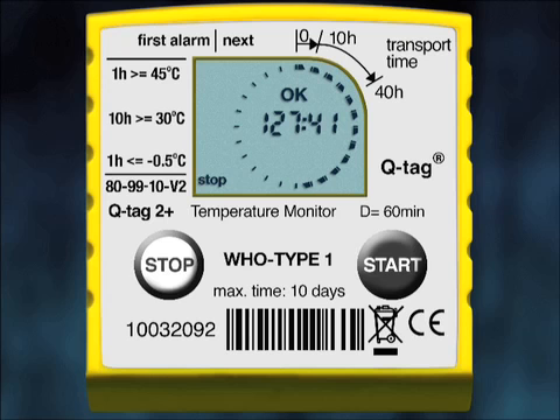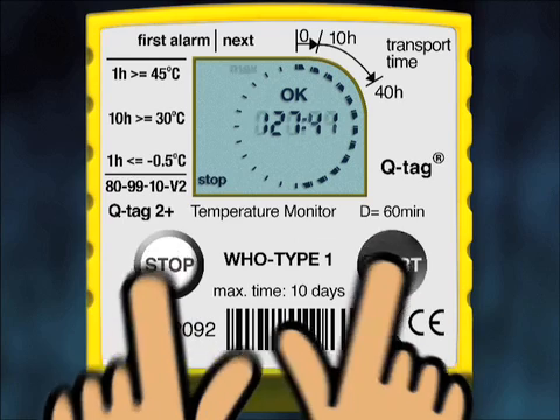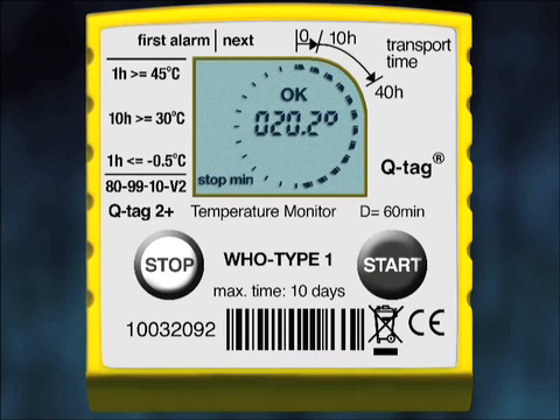The History mode also works with OK-indicated shipments. In an OK status device, during the first 10 hours, the highest temperature was 20.7°C, the lowest was 20.2°C, and the average was 20.4°C. During History mode, if you do not press the Start button for more than one minute, the device returns back to the Stop screen.